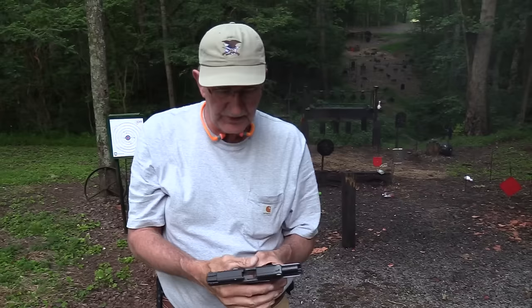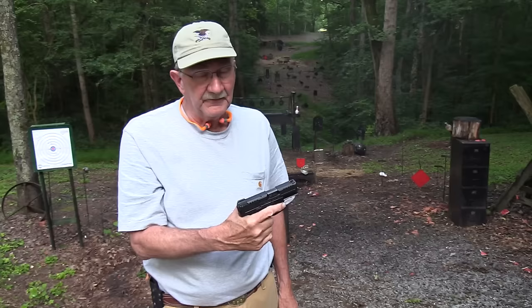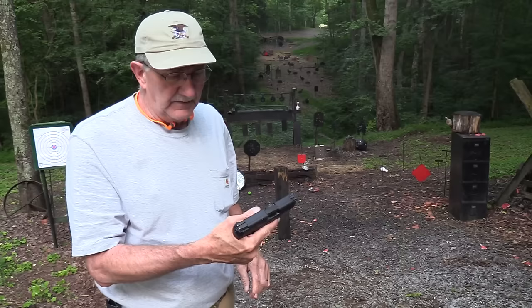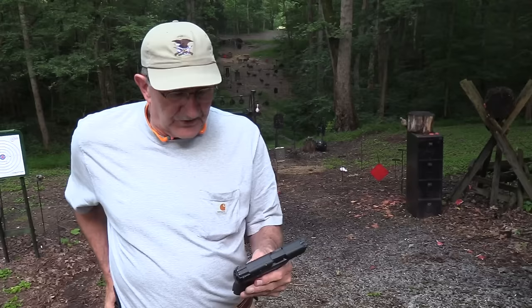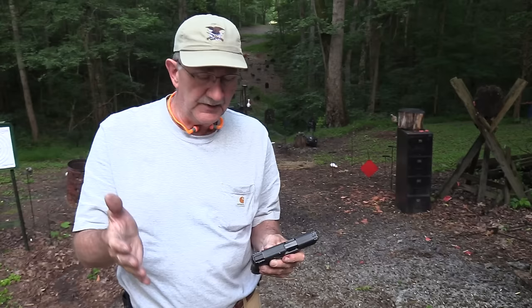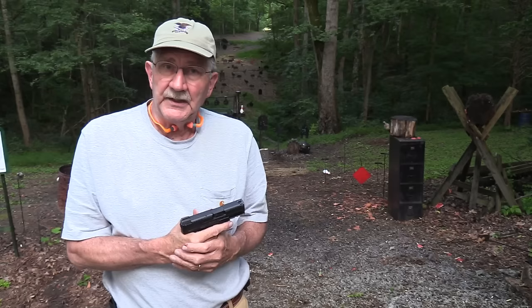Again, the paddle mag release and some different things about them — but they have a feel of quality, they really do. I've handled a lot of pistols and when you pick these up you just have a feel — you've got a quality firearm in your hand, no doubt about it. So that's all the positives and negatives I can come up with — it's a good little shooter, one you ought to look at. Appreciate y'all coming by, appreciate Bud's Gun Shop, the NRA, Federal Premium. The most important people who help us are you all, by coming by. Life is good.